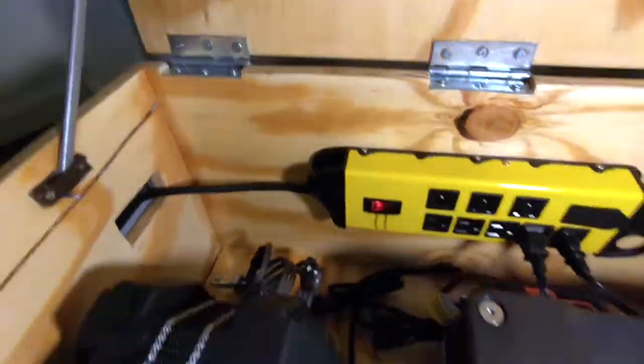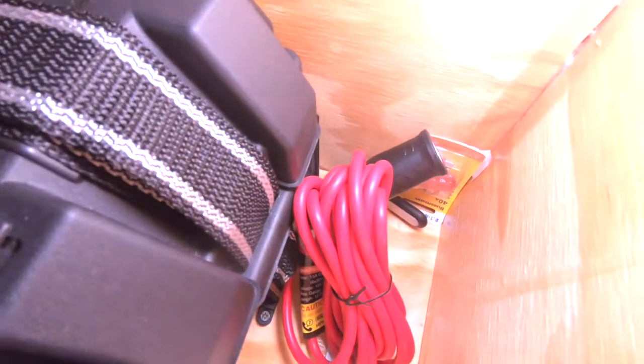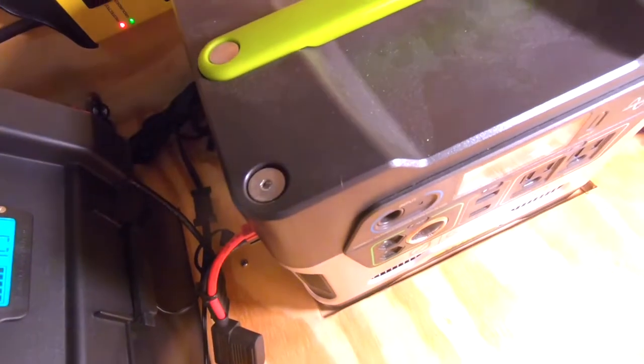Those are the Anderson power pole connectors with inline fuses. I keep some extra fuses in here in case of an emergency, and that is an extension for the 12-volt socket on the Goal Zero.